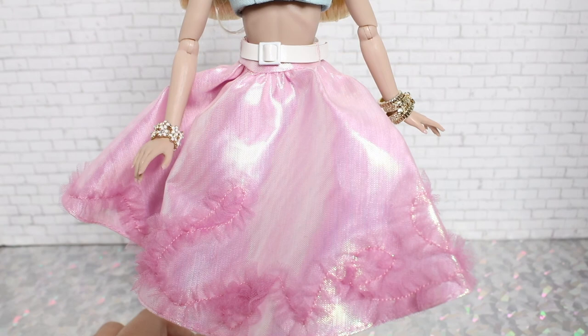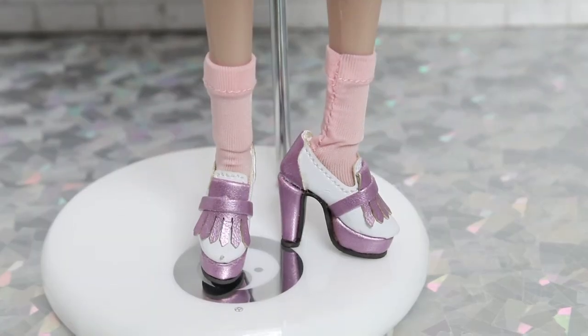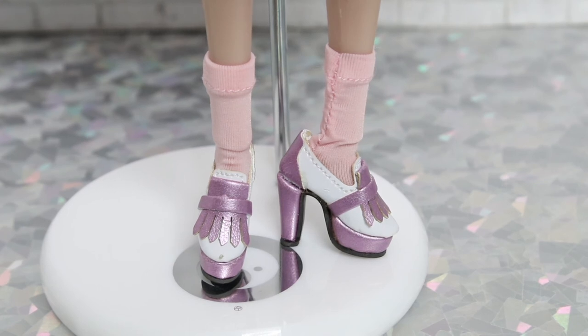Hardcore Integrity fans may recognize her peach-colored tube socks. These were initially advertised as coming with Mint Cool Misaki in a W Club email, but they were actually intended for Spun Sugar. The W Club sent out an apology email about it and even offered people a refund. These little peach tube socks come with Spun Sugar — real fabric socks, ankle high and just above the ankle.